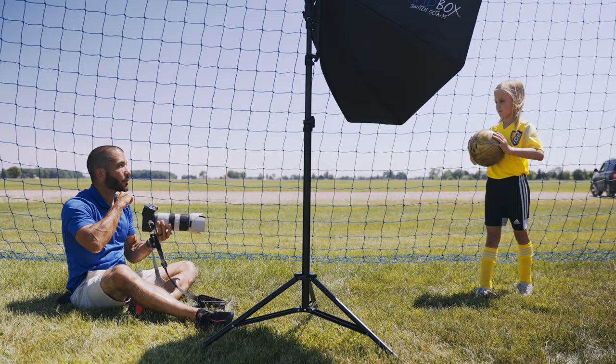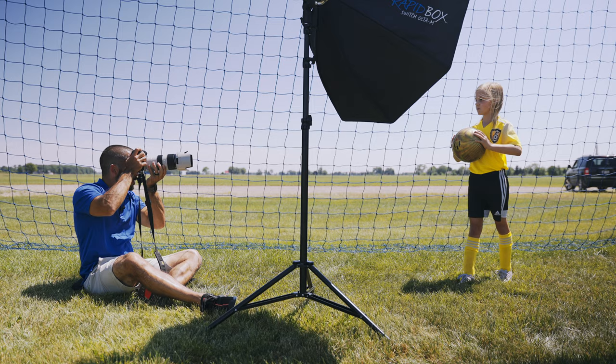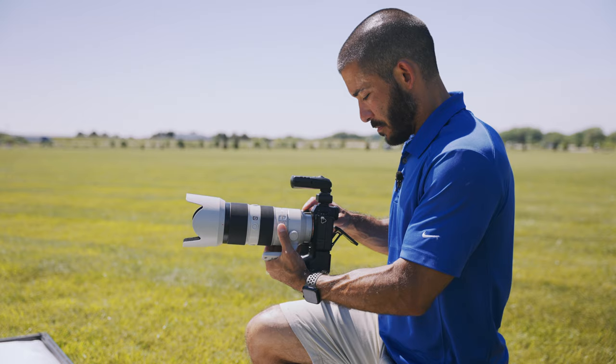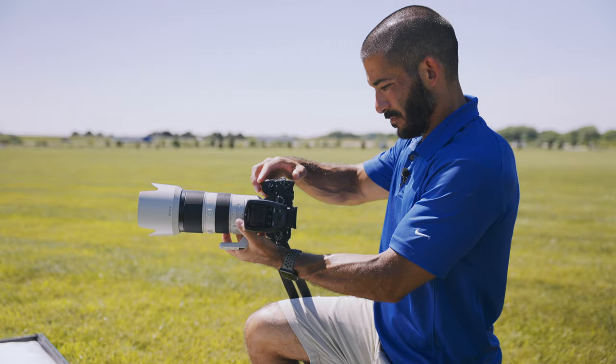Once the team picture is done, move on to individuals. I always do the team picture first so when kids finish their individuals they can leave. If you're shooting multiple teams, that helps get it done quicker. If you need to start with individuals, it helps to have enough lights for both setups ready to go — I had two for individuals and four for the team, which would have been six lights total. Otherwise, they have to wait while you move equipment around, which adds time.